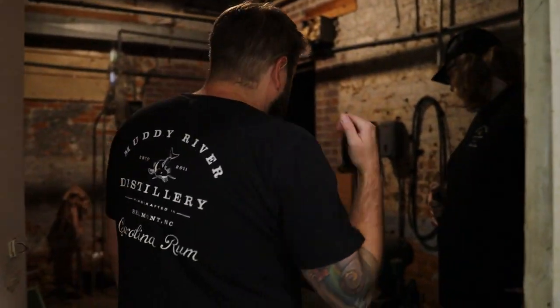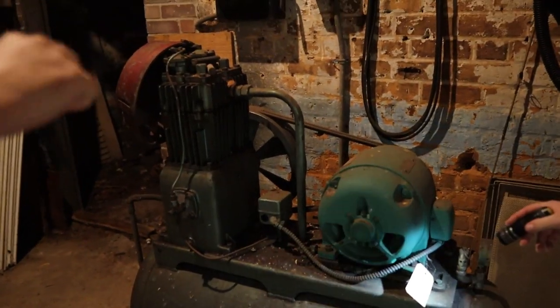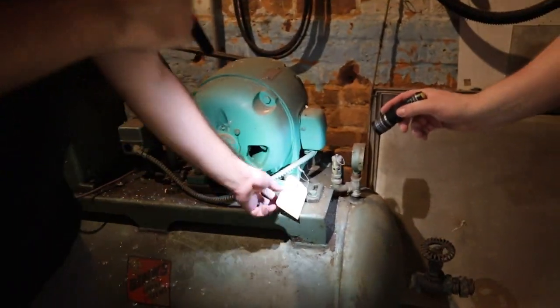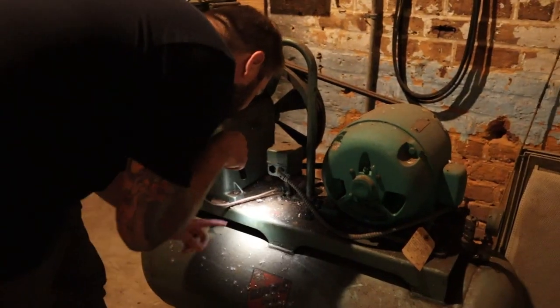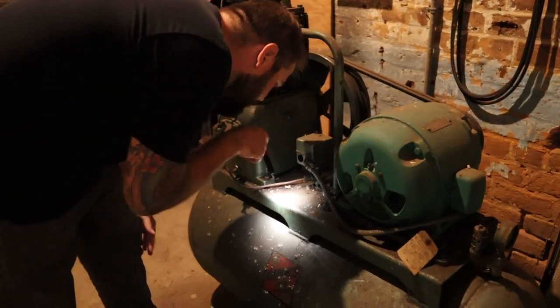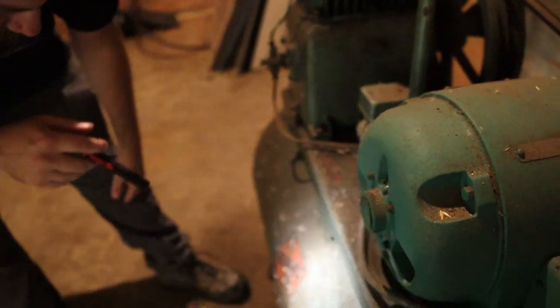I think this is an old boiler room. This was the old air compressor, I think, that powered the sprinkler system — but it's really not that old, I think, because it looks like they got it here in '88.